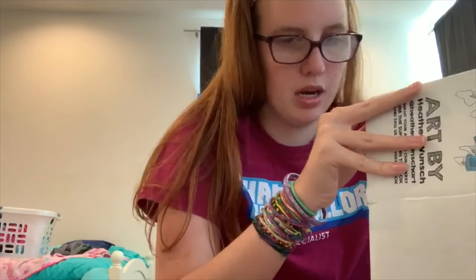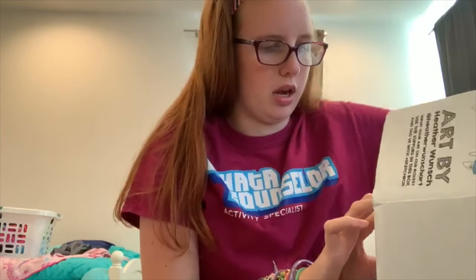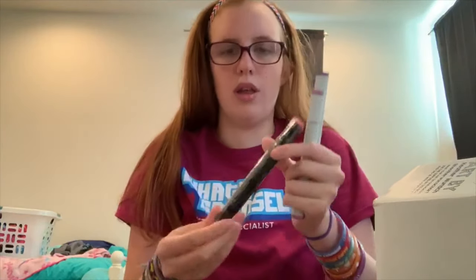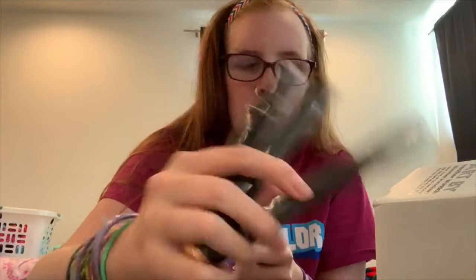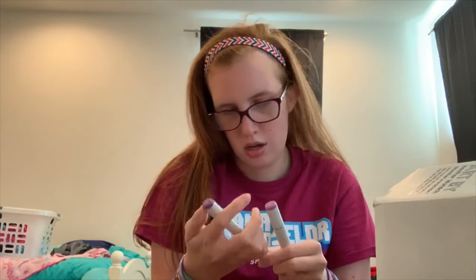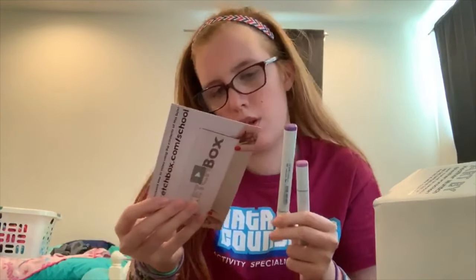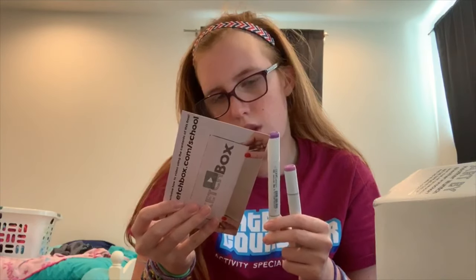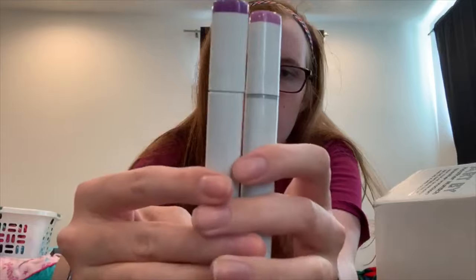And guys, I forgot to pull this out — this wasn't listed on here, but I got a Copic Ink Sketch. That was an extra item, not on the list, but this is what it looks like — Copic Ink Sketch.